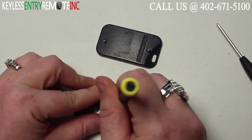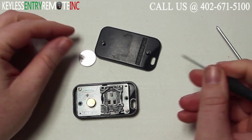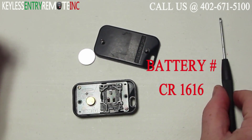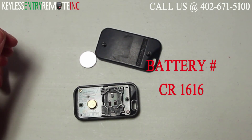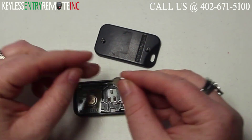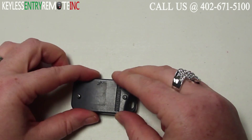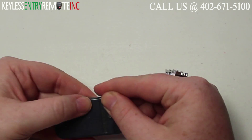You may want to use a smaller flat head screwdriver to help pop that old battery out of place. The battery used in this key fob is a CR1616. Once you have the old battery out, to replace it simply slide the new battery back into place. With this key fob it is plus side up.